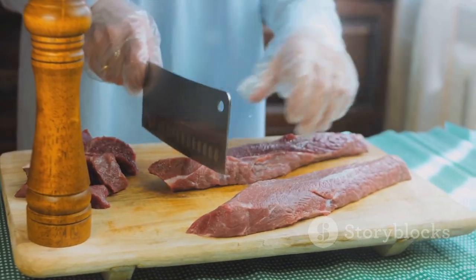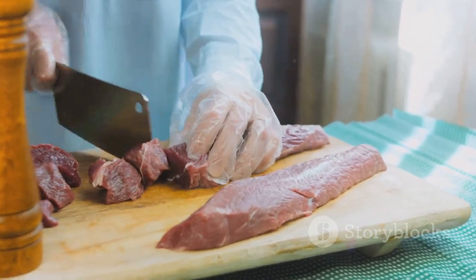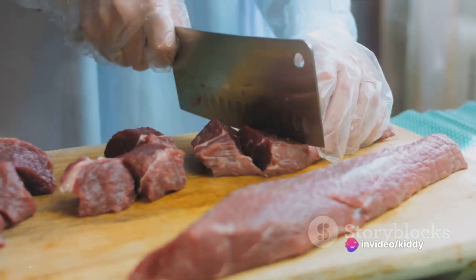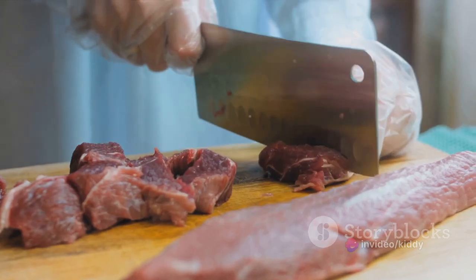With a discerning eye and a steady hand, carve your semi-frozen beef using a razor-sharp knife or a meat slicer if you have one at your disposal. Strive for the thinnest slices possible, as this enhances the texture and paves the way for maximum flavor absorption.